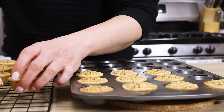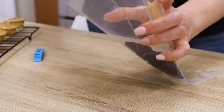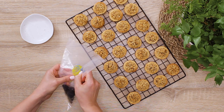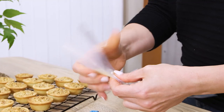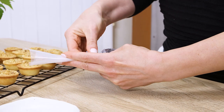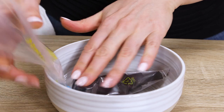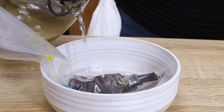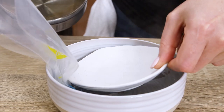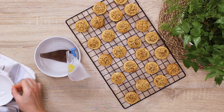And now, let's decorate the hazelnut tarts with chocolate. I'm going to melt dark chocolate, and the easiest way to do it is this: place the chocolate into a piping bag, seal the edges with a kitchen clip, place it in a bowl and pour boiling water over it. Put something on top to let the bag sit in the water and take the bag out literally two minutes later. The chocolate will completely melt and have a runny consistency.